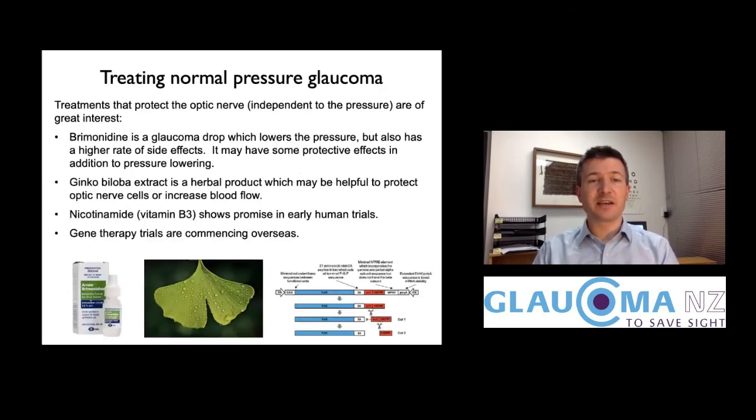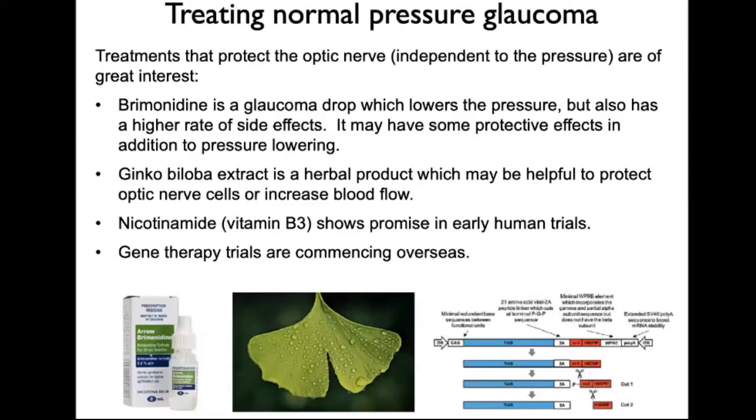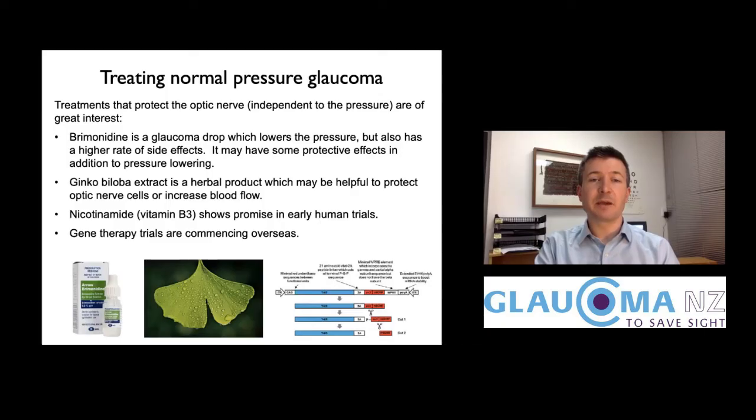There's great interest in whether there are treatments that protect the optic nerve independently of pressure. Brimonidine is a glaucoma drop that lowers pressure, and though not well tolerated by everyone due to side effects and allergy, one study suggests it has extra neuroprotective benefits beyond pressure lowering. Ginkgo extract is also thought to protect nerve cells and improve blood flow, with some evidence it may be helpful in glaucoma patients.